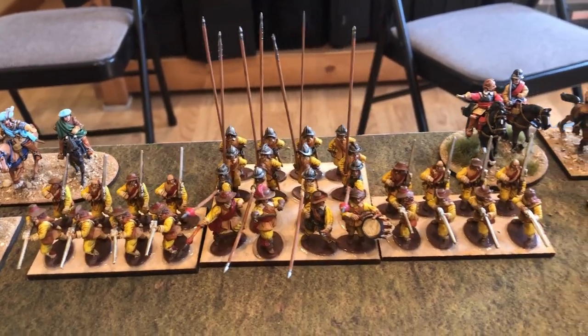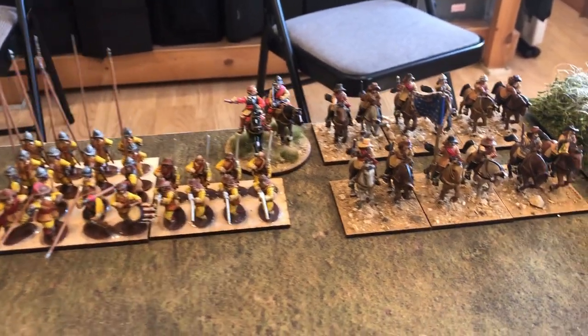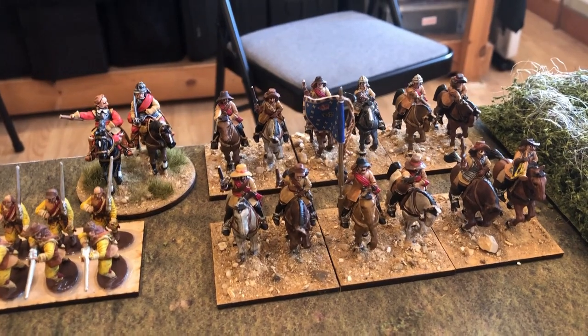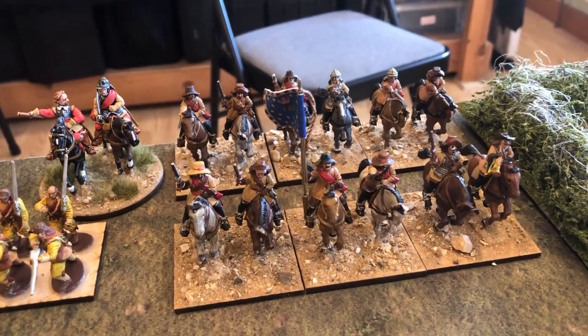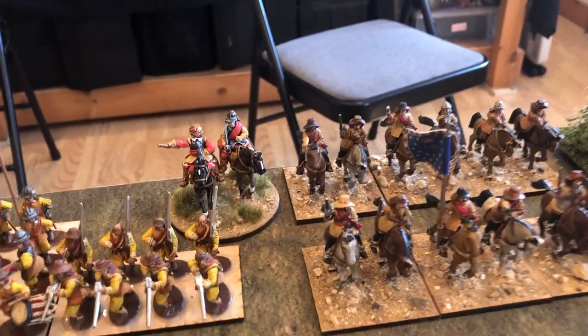We've also got some figures for the Royalist Army, which we've got based up. A lot of these need a base coat but I was eager to get them on the table to play - you'll have to excuse me for that. And some Galloper cavalry there, commanded by the leader at the back.